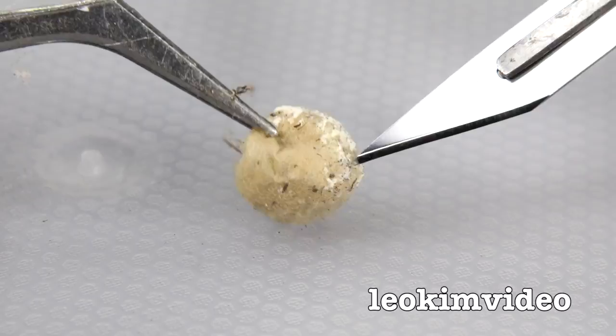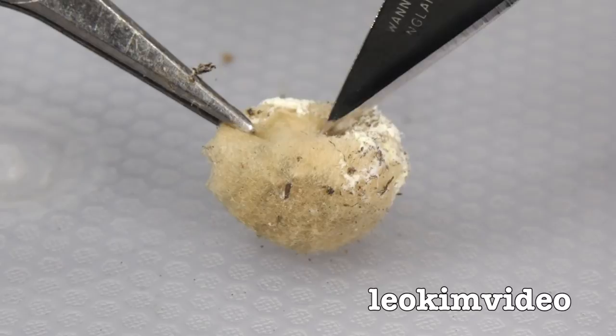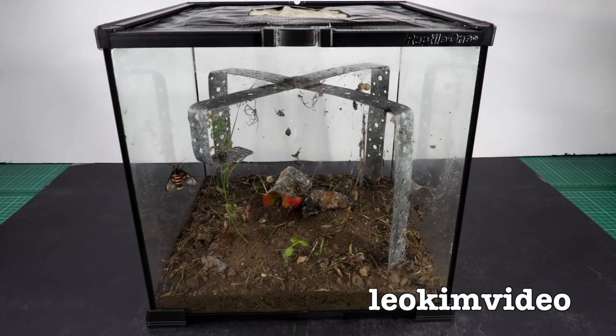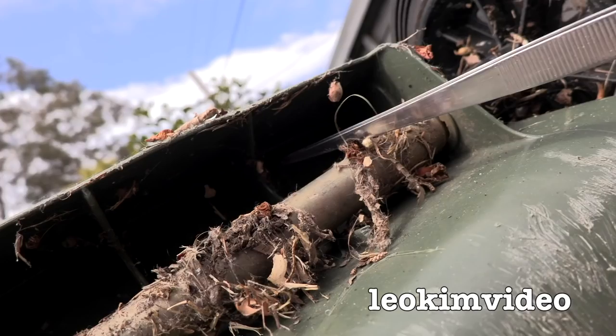I've got a nice sharp scalpel here and a set of tweezers. I'll just grab the other side of it nice and gently. I certainly think there's something inside here because of the weight, and because I look through it — once we start to open this up, all will be revealed. So let's look at the spider tank.